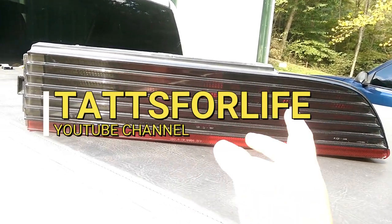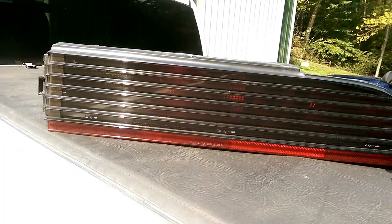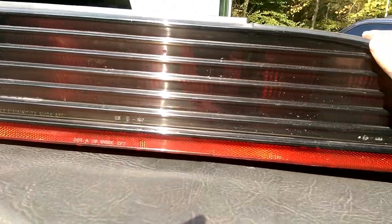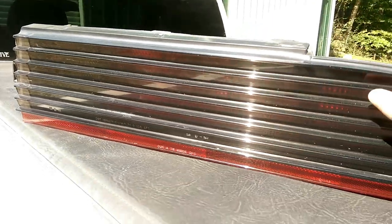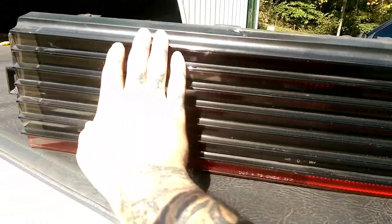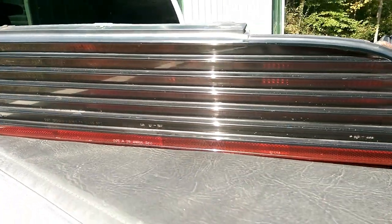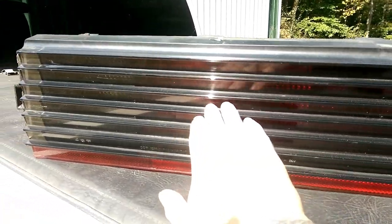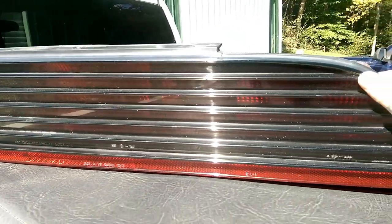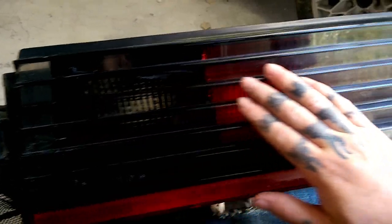Today's video is about reconditioning and refinishing your taillights. These are factory Trans Am taillights that are just a bit faded. The car has been painted, and when you put the taillights in it just takes away from the car. We're going to show you exactly what you need to do to make your taillights look like new. If your taillights are cracked you basically can't get rid of the cracks, but if you just have UV damage — basically they faded out — we can fix that.